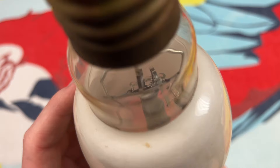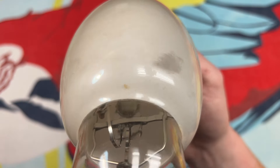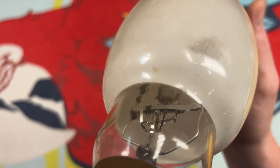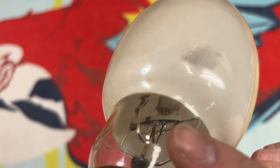Inside we of course have our arc tube, and it's being held in place by the strip going across there. We can see our starting resistor over here for the starting probe.